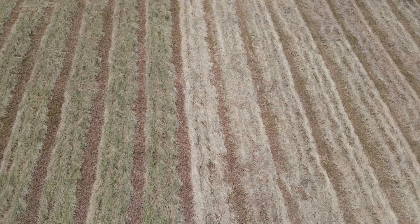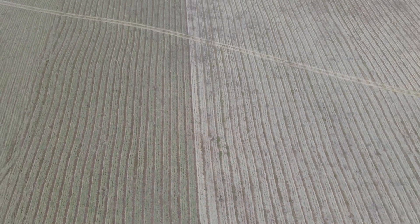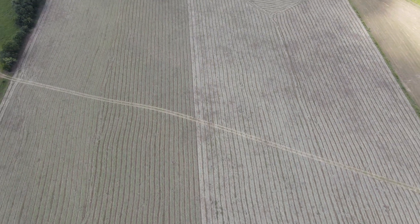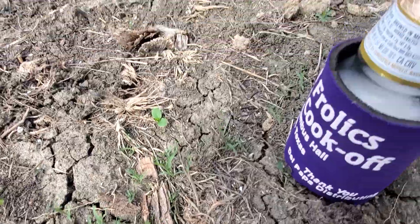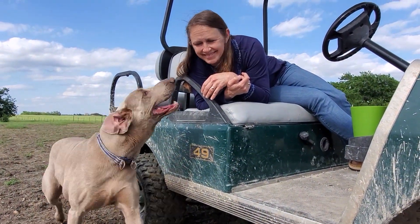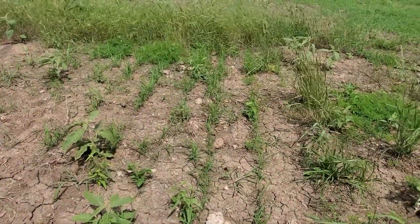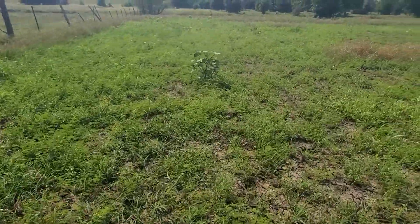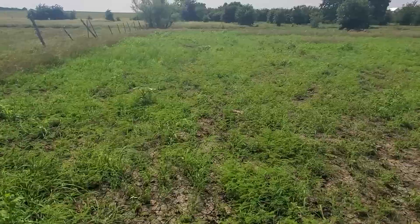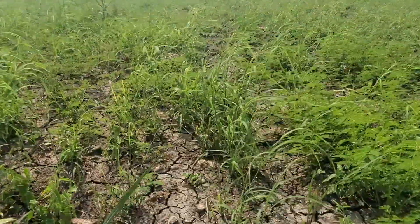This is a shot of another field where we have Bermuda grass planted that we've cut for hay. It's been about three weeks and in some places you can see the seed coming up, and you can also see two of my favorite companions. Six weeks later and you can actually see rows of grass — pretty excited about it. There's also lots of weeds, but we've had more rain than we've had in 15 years, so lots of rain means lots of weeds.